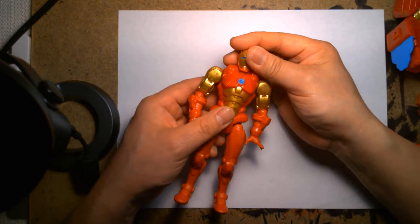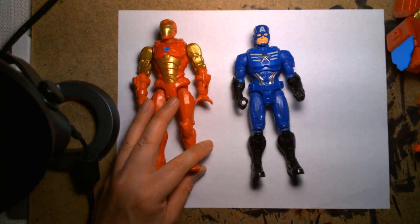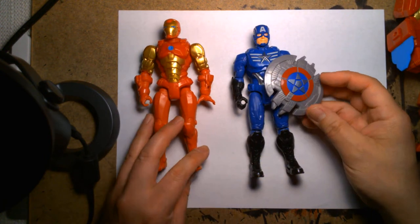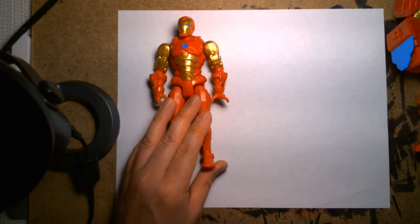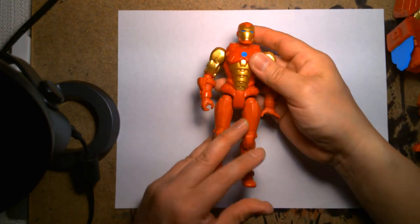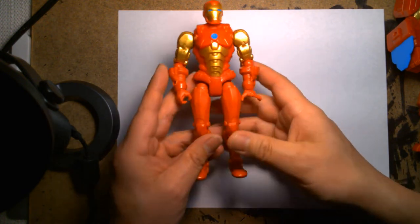It's unfortunate that Iron Man is not like Cap, because Cap — even the Mech Suit version — came with a shield. There's no real accessory that comes with Iron Man. I think it'd be cool if the helmet could flip up and you could see Tony underneath, but it is what it is.